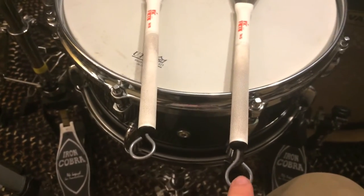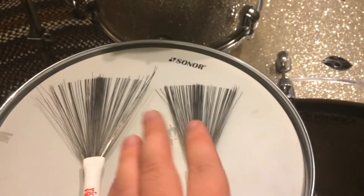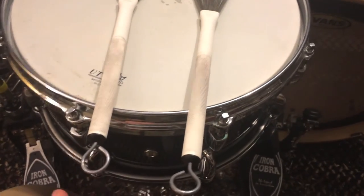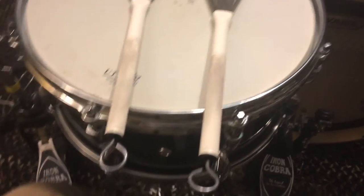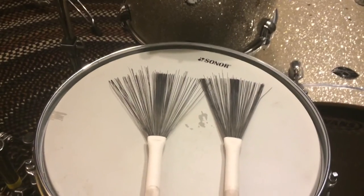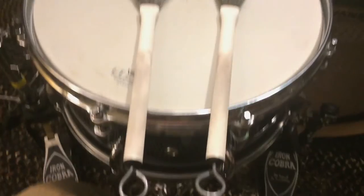As you can see, this one's unbent and this one is bent, so this one has a tighter spread while this one's more wide. That's it — it's nothing crazy, but doing this can really make your life a whole lot easier so you're not constantly fumbling with the length of wire sticking out. Thanks for watching.